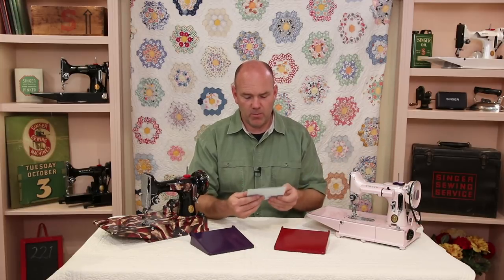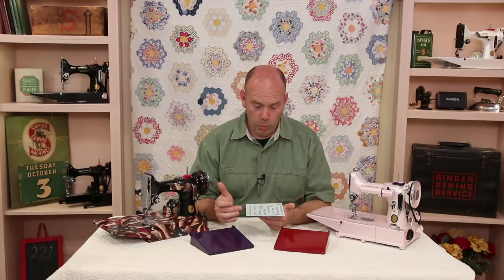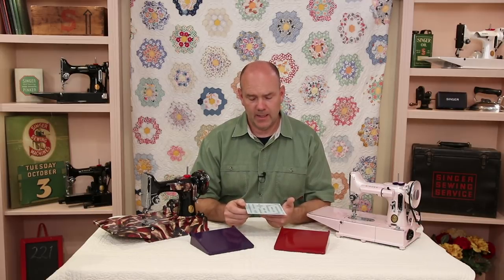Today I want to tell you some exciting news. Rick Armao from Singer Featherweights Revived has just come out with some new decals that are superior in quality to, I believe, anything else that's out there on the market. I'm going to show you what makes these decals different and also show you how to apply them. So if you want to tackle this, if you've got an old featherweight that is in need of being restored, I'm going to show you how to put these decals on.